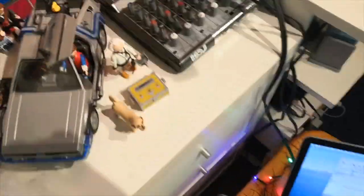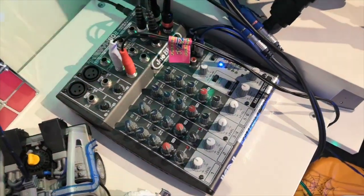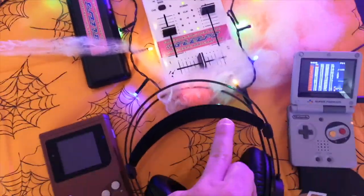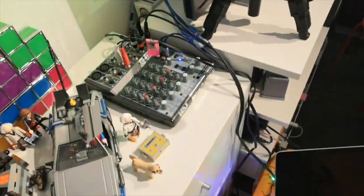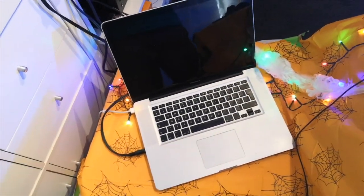Now in this case I've got my permanently set up Behringer mixer over here, which has got various different connections in. What we're going to do is have the audio from both Gameboys going into this mixer, which I'll be able to monitor with my headphones, and that then goes out to the lights for the flashing lights and also to my computer so I can record the audio separately and then layer it all together.